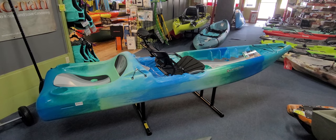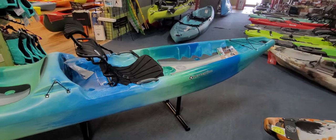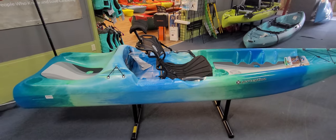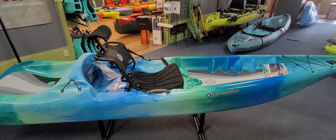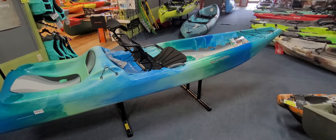Enjoy a slow float — hopefully we get some water soon so we'll have more rivers to float. Just wanted to show you guys that boat. If you have any questions throw them down in the comments below and I'll get back to those as soon as possible. As always, thanks for watching and we'll see you on the next one.